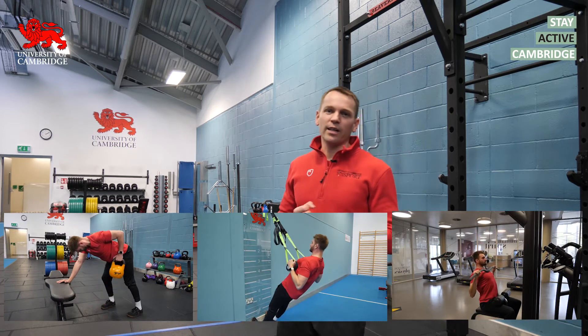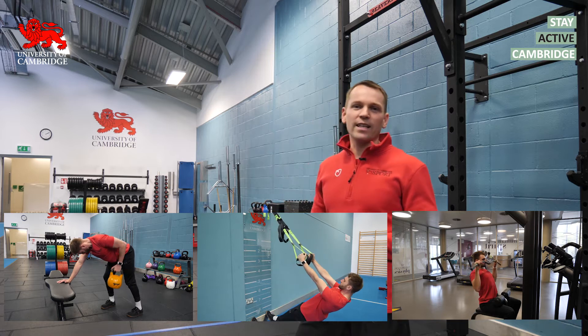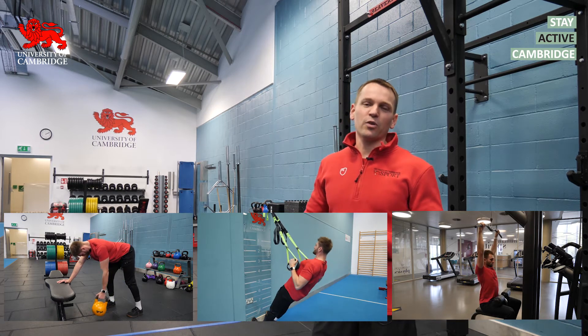We're going to use a variety of horizontal and vertical pulling exercises, and I recommend three sets of six to twelve reps on each exercise.